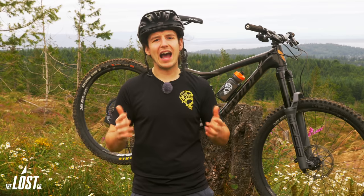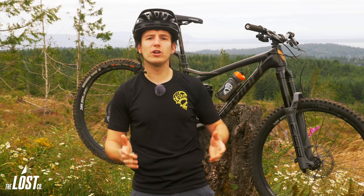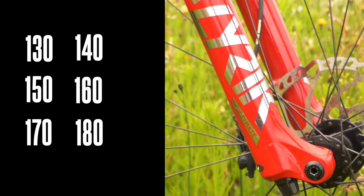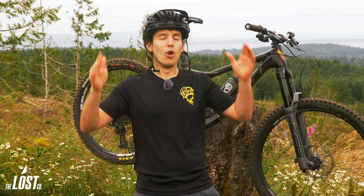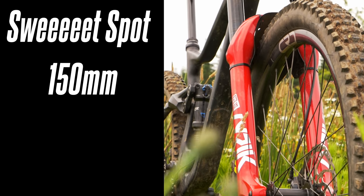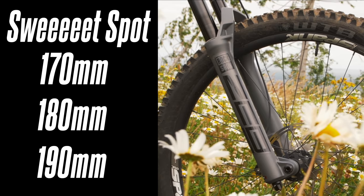For me personally, when given the choice between the Lyric and Zeb and taking my style of riding into account, I will choose the Zeb. Out here in the Pacific Northwest, we have steep, rough, and gnarly descents, and I typically always have a bike with 160mm or more up front. First, figure out which travel fork you'd like. You can run the Lyric at 130, 140, 150, 160, 170, or 180mm. You can run the Zeb at 150, 160, 170, 180, or 190mm. The sweet spot for the Lyric is 150 or 160mm of travel, and the sweet spot for the Zeb is 170, 180, or 190mm of travel.